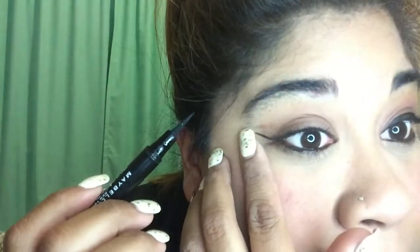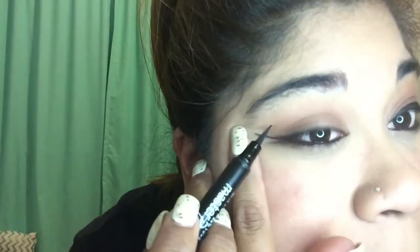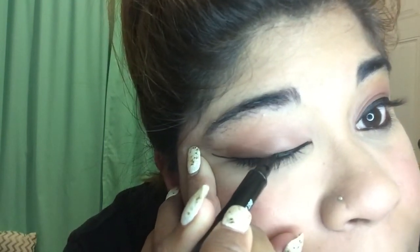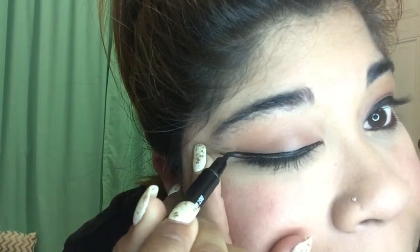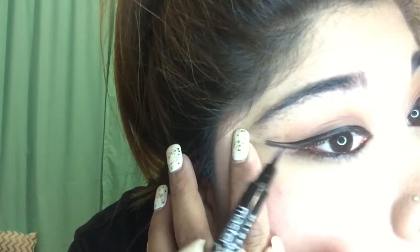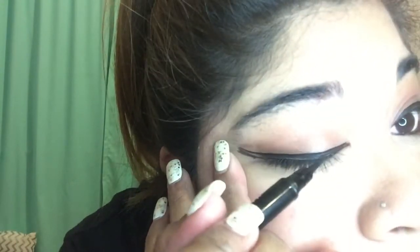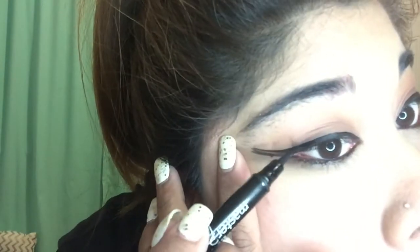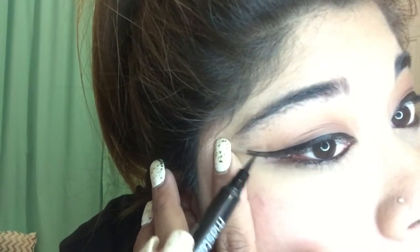So what I do again is stretch it out and try to meet it with the other side. I always start from the inner corner and work my way out. Then I just fill in the gaps that I have.